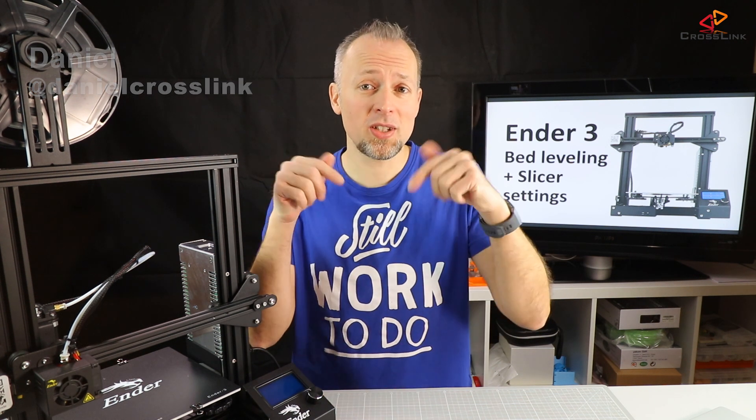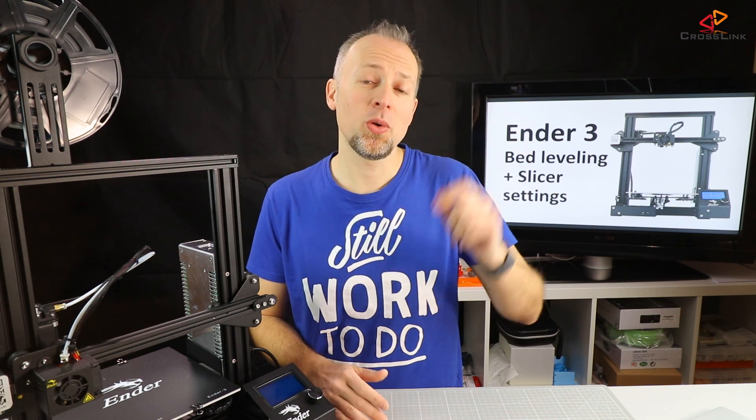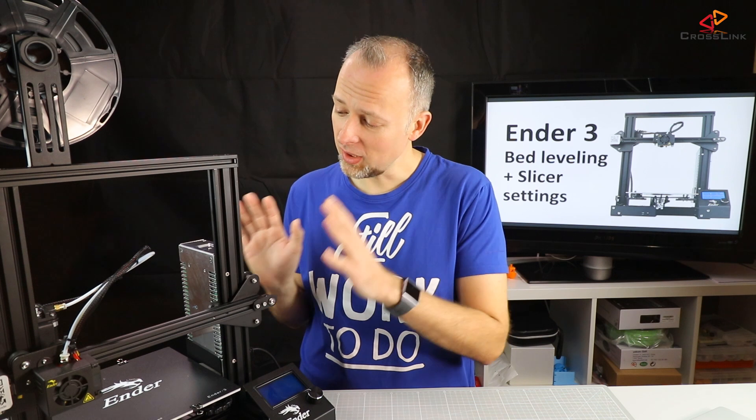I would like to help you being more successful with 3D printing, so if you're new to the channel, consider subscribing so you don't miss anything. In the last video, I did the Ender-3 unboxing and assembly.